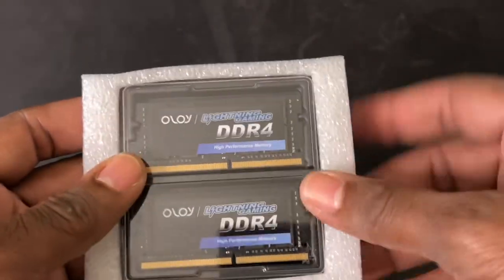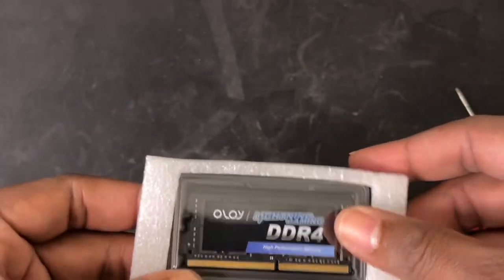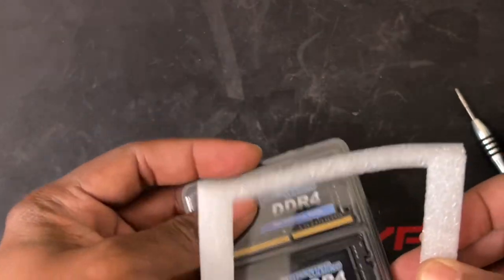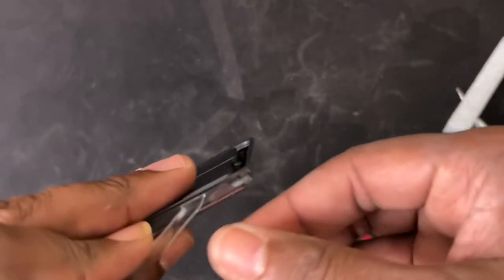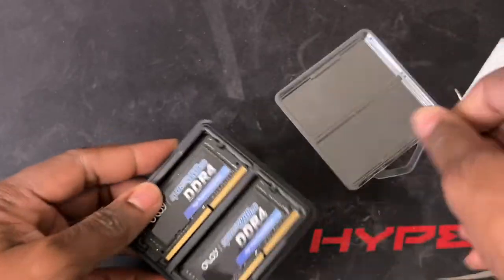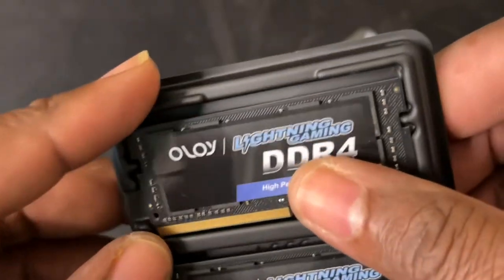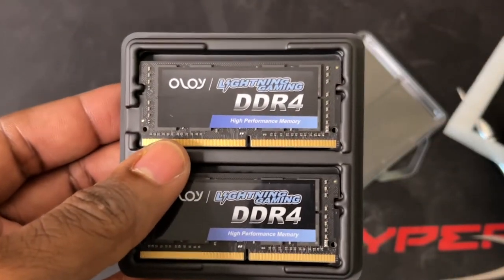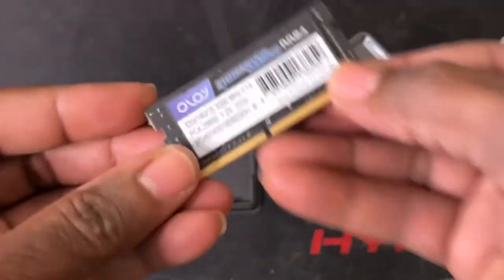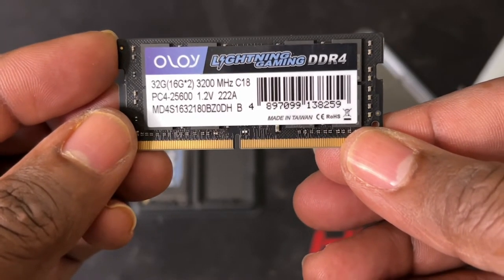They put this nice foam around it to protect it during shipping, because packages can get banged around. That's a very cool touch by Alloy. Opening it nice and gentle — it comes with a sticker right here, but as with most manufacturers, if you remove the sticker you void the warranty.